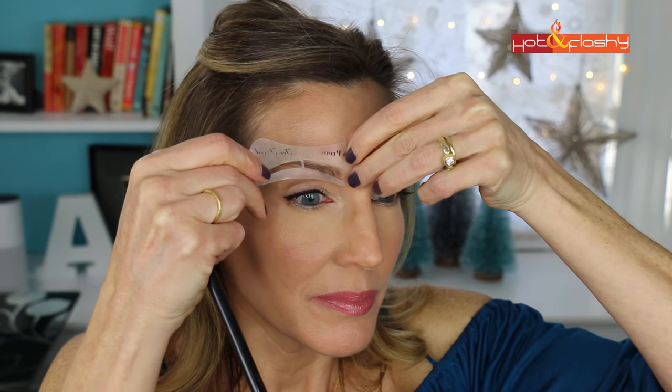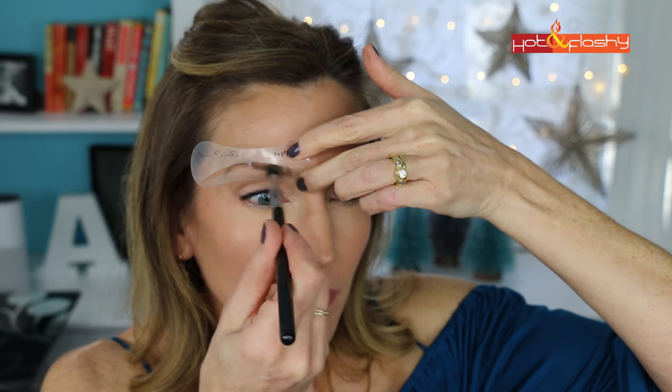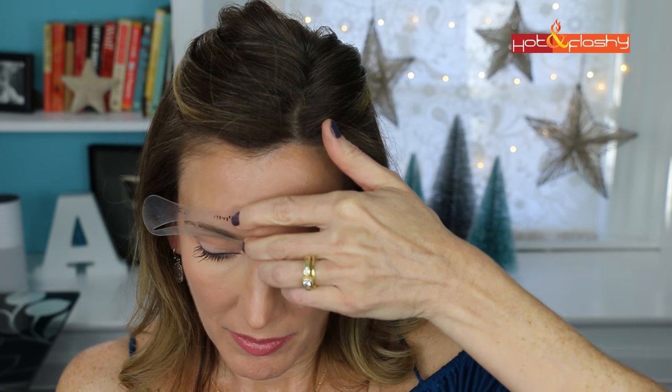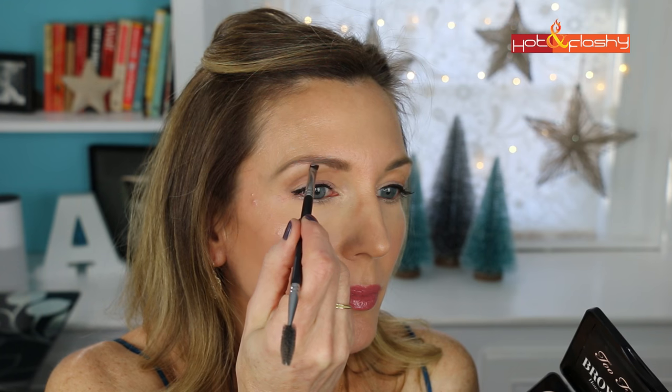For the brows I'm using Too Faced Brow Envy Brow Shaping and Defining Kit — a stencil kit. I use the stencil called Too Pretty and the brow powder shade Blonde. I apply it with a Sigma E45 Small Tapered Blending Brush along my eyebrow, then comb the powder through with a spoolie. I finish by using the eyeliner side of the spoolie to pick up the highlighter powder included in the kit and apply it just underneath the brow bone.